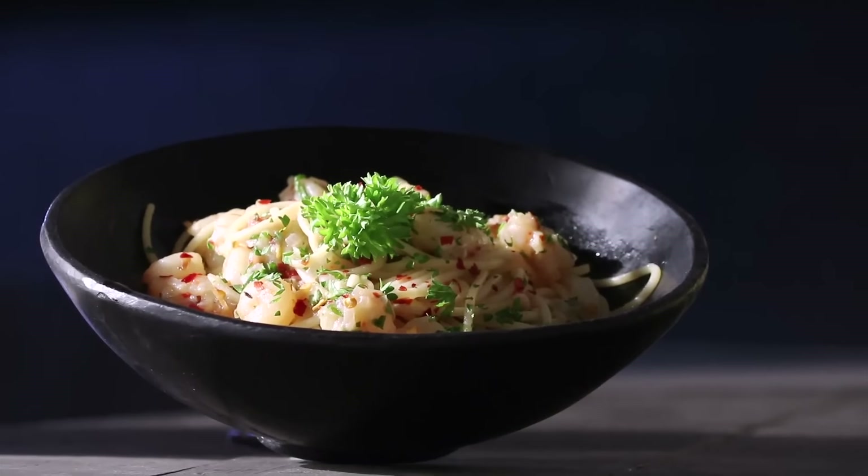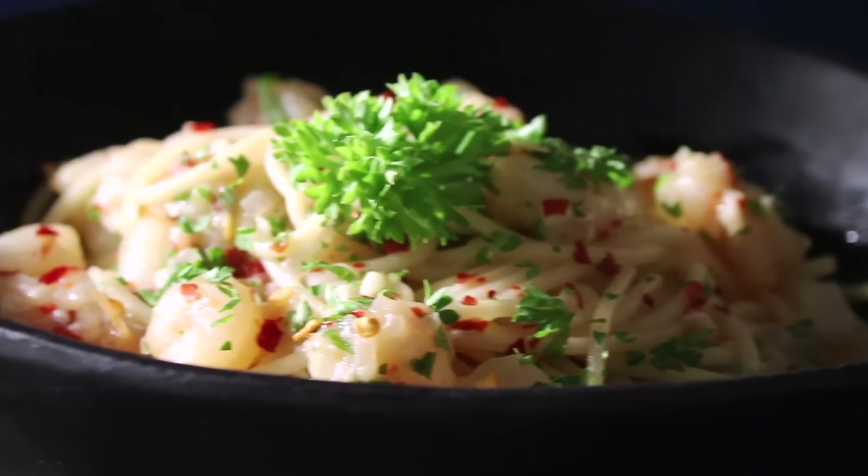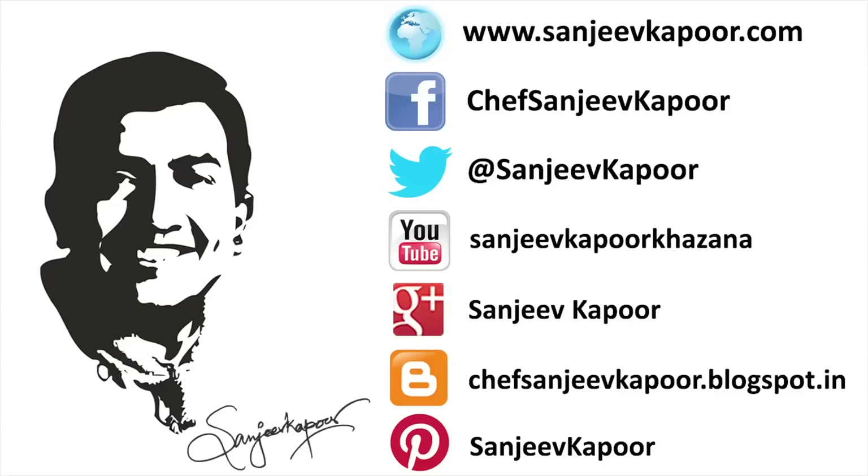Mamma mia! If you like these recipes, hit the like button and subscribe to our channel. See you next time!